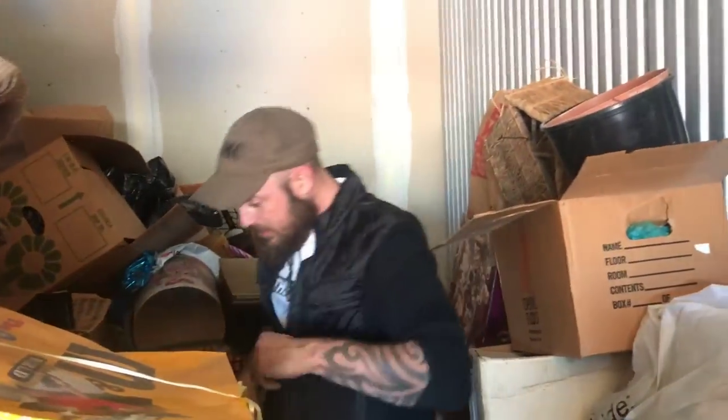Looks like art supplies. Let's look in this one. Okay, looks like actually more of the same. So no art - that's not starting off the way I wanted it to. But anyway, remember in the first episode of this unit we found all the little signed art that looked really nice but it was unframed.